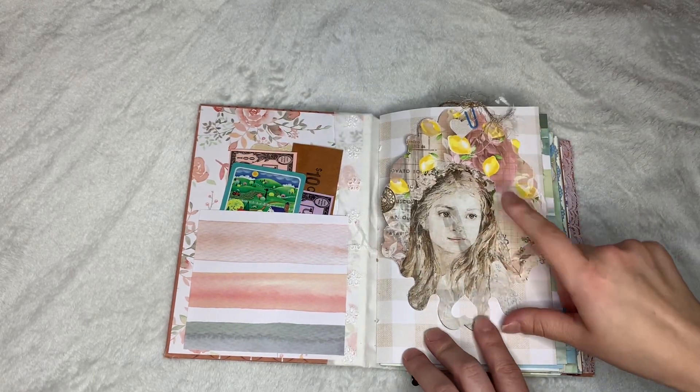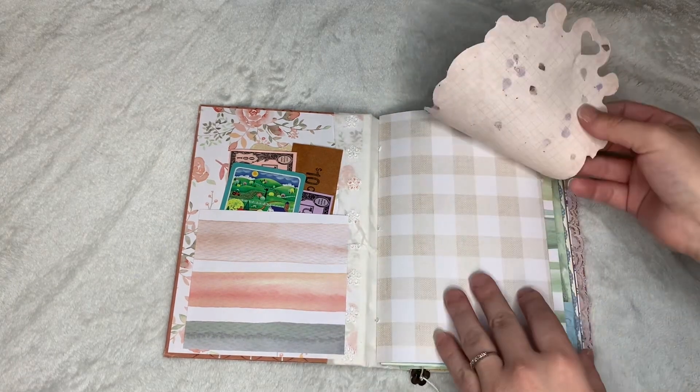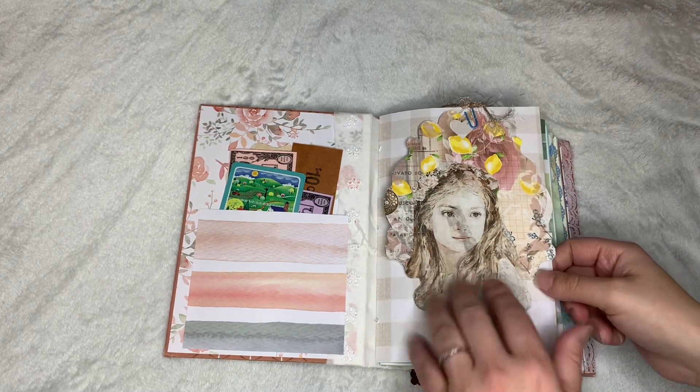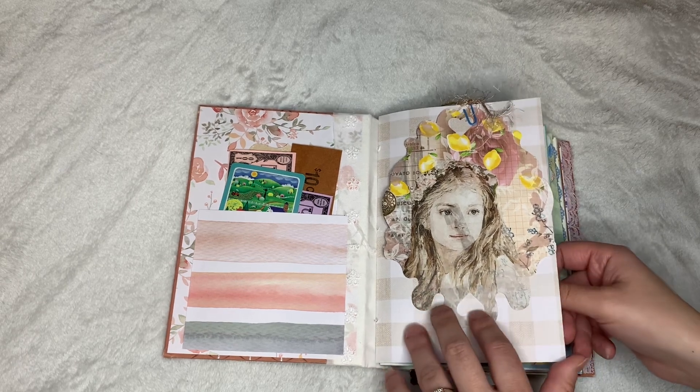This is a journal card from Daphne's Diary, and on the back is space to journal. It's just clipped in. This actually kind of reminds me of her daughter, so I put that in there. I thought it was kind of sweet.